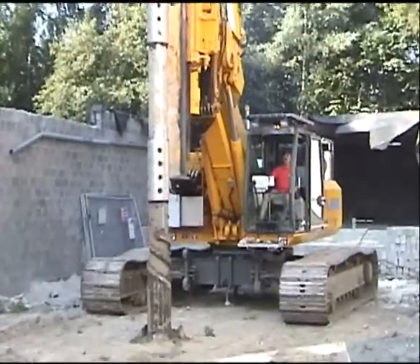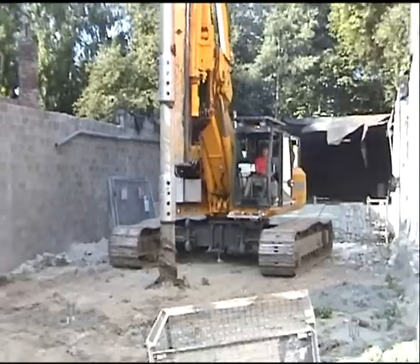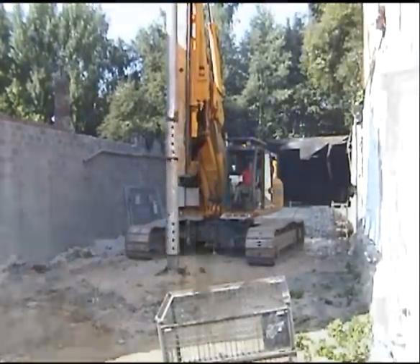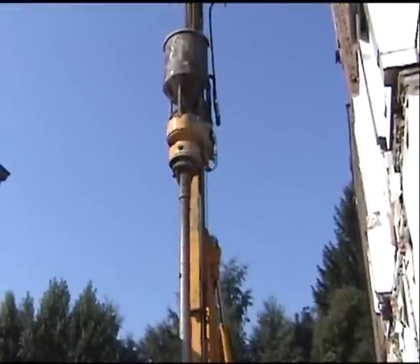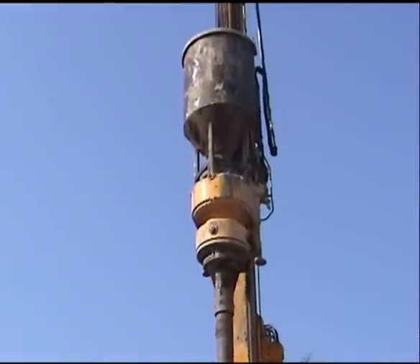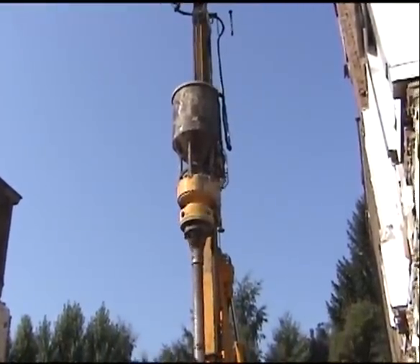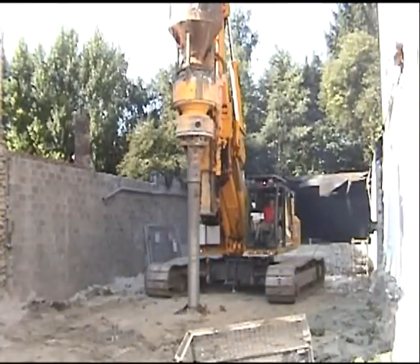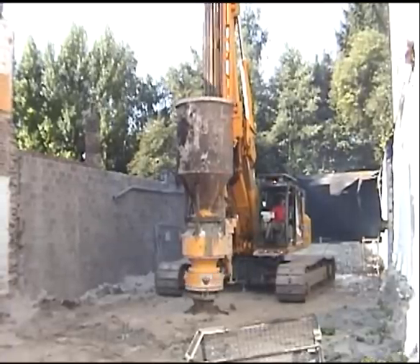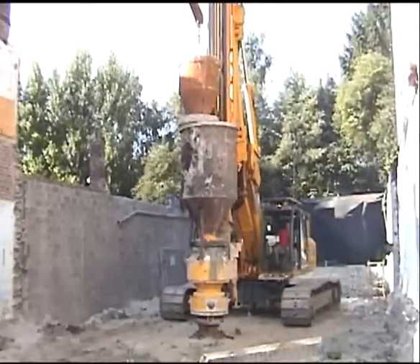ABI has also developed a square telescopic mast and a drill head with 84,000 foot-pounds of torque for customers who want to drill larger holes and still drive sheets, beams, and casings. This drilling version shown here is drilling full displacement piles. The rig was able to set up, drill 18 piles, and demobilize all in one day on this very small jobsite. By using an excavator with a concrete bucket, it was able to greatly simplify and speed up the operation.